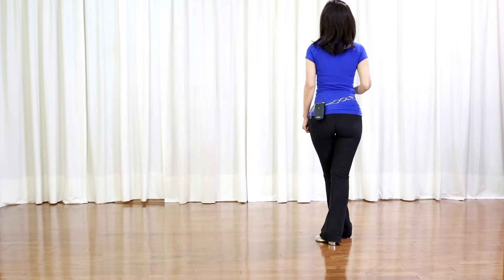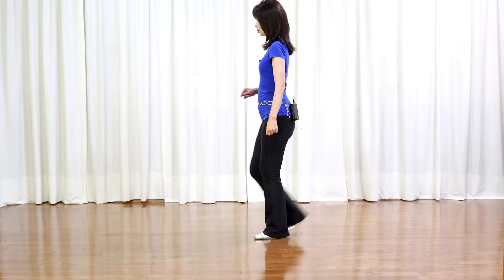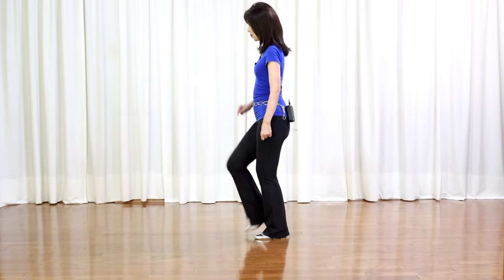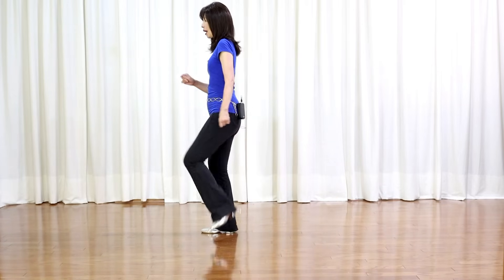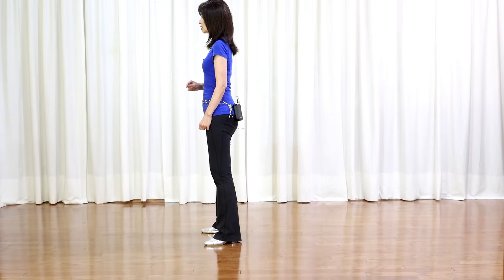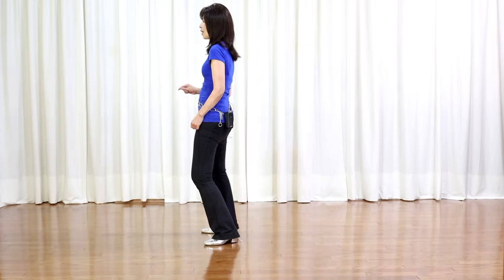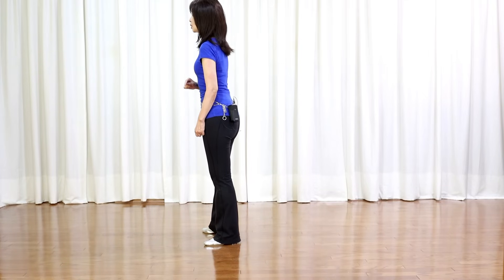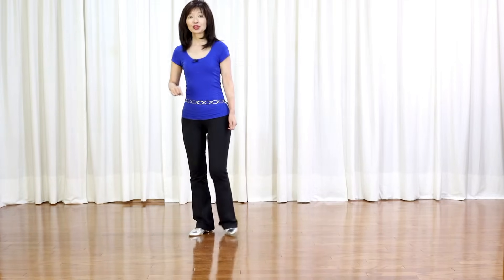Side, behind, quarter turn left, forward, brush — now facing 9 o'clock. Last section: forward to the right and left diagonal, out, hold, out, hold. Roll your hips over 4 counts counterclockwise: 5, 6, 7, 8. Weight back on your left and you start over again.